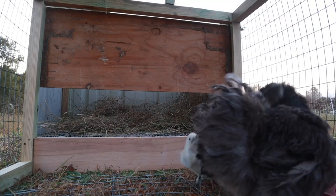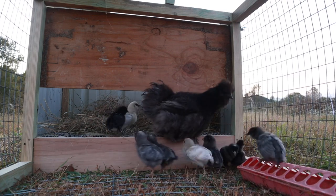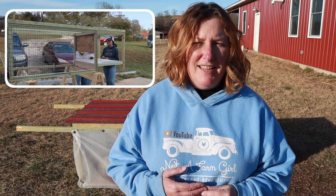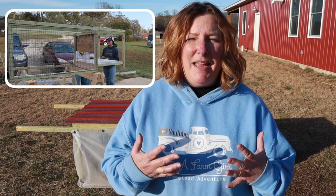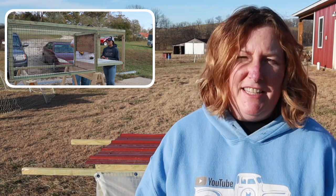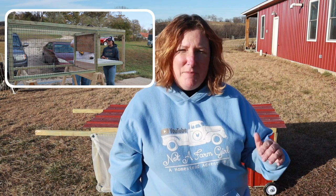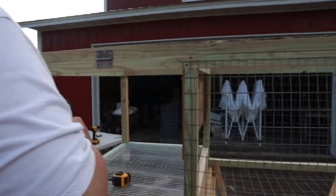Inside the tractor we're using a piece of wood to divide the housing area from the run area. We've left a six-inch opening so the rabbits or chickens can get in and out without any problem. On the bottom of the tractor we're using two-inch by four-inch hardware cloth — this lets grass come up between the wires so the animals can eat it without being able to dig out. Around the sides we're using one-inch by two-inch hardware cloth, which is small enough to keep predators out. On the hardware cloth at the bottom of the housing area we're using half-inch by one-inch, which is the standard size for the bottom of a rabbit's cage.